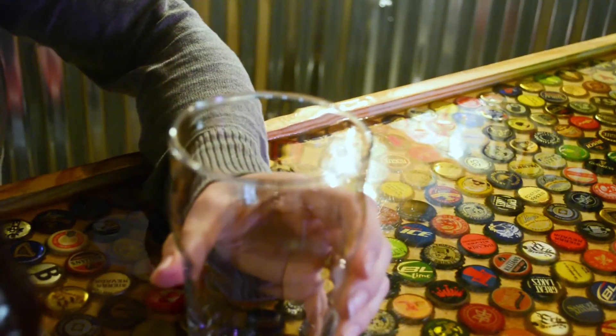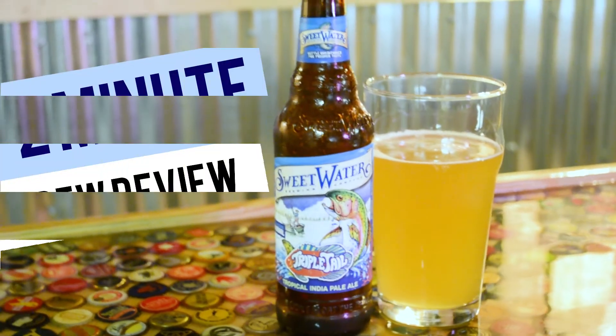Today we're drinking Sweetwater Brewing Company's Triple Tail Tropical Pale Ale and we're going to do a two-minute brew review. This is a new series I'm going to do in 2018 — happy New Year! I've seen quite a few people doing brew reviews and I wanted to get into the beer review thing. I think this is a quick way to knock out some videos so you guys have more content, because kids are holding me back. Timer starts now.